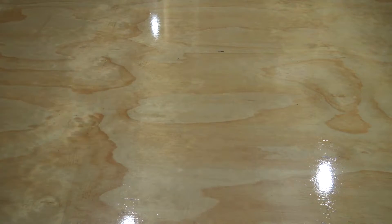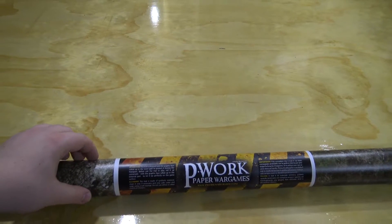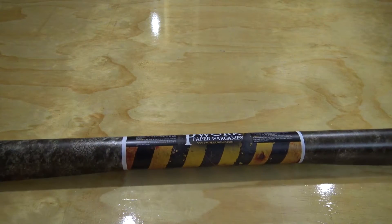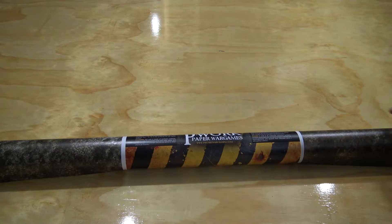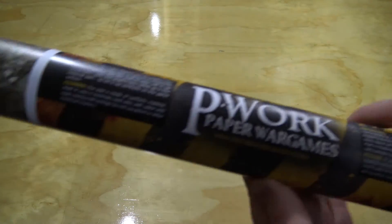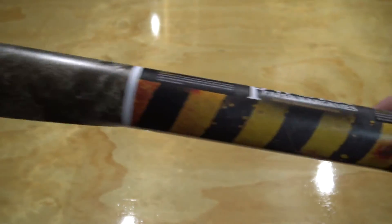So you've got a beautiful mat by Paperworks Wargaming. This is the Dust Town mat. They gave us a selection to choose from, to see which ones we'd like to review and maybe even use on the channel. The website is pworkswargames.com.